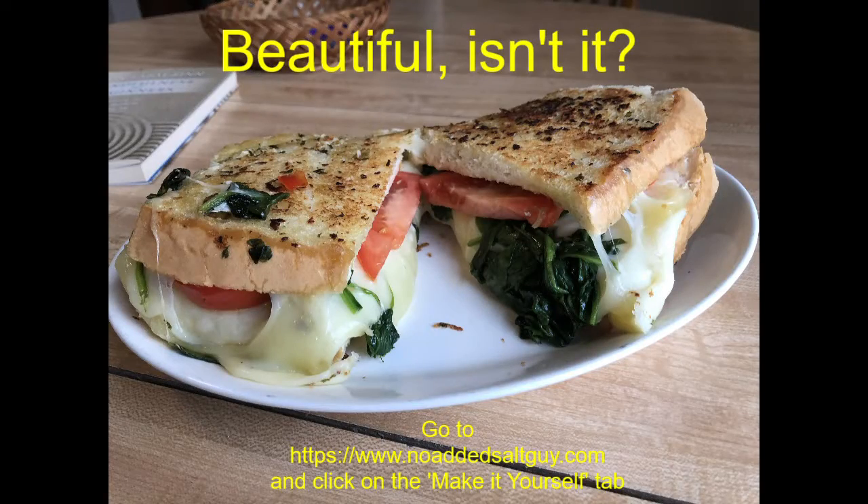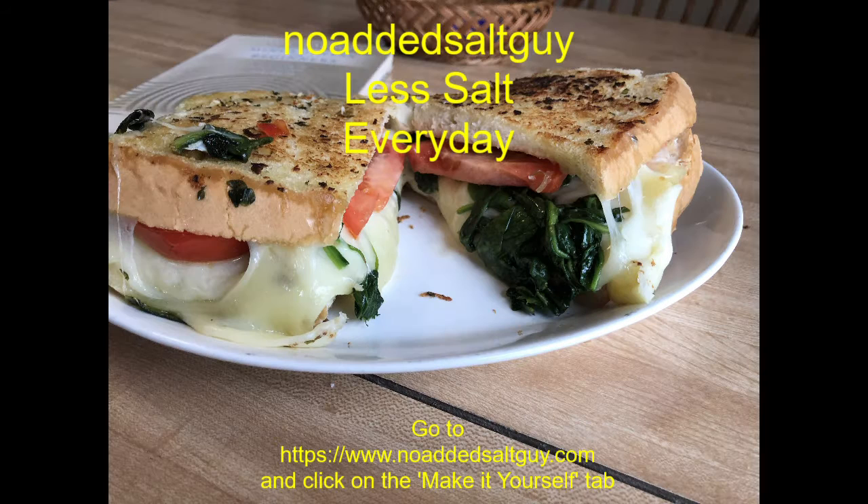Beautiful, isn't it? No Added Salt Guy — less salt every day.